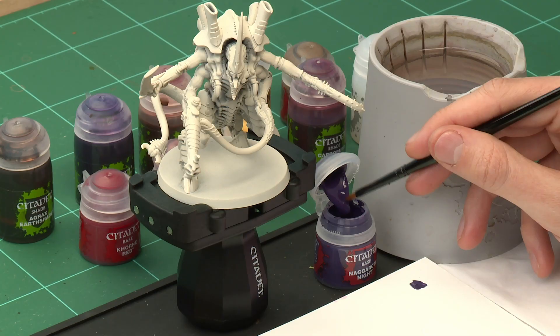Either way, it's a good idea to have a pot of Wraithbone on hand just in case you need to neaten up. The first base paint we need to apply is Naggaroth Night, and this is for the carapace. I'm going to be applying this mostly using a medium base brush, but you might want to have a large base brush on hand for some of the larger areas, in particular the carapace on the back of the miniature.